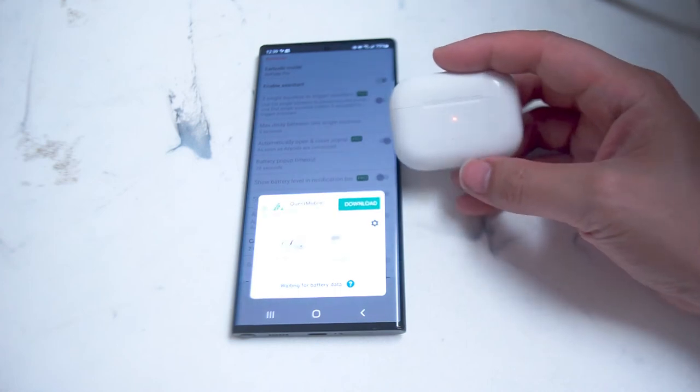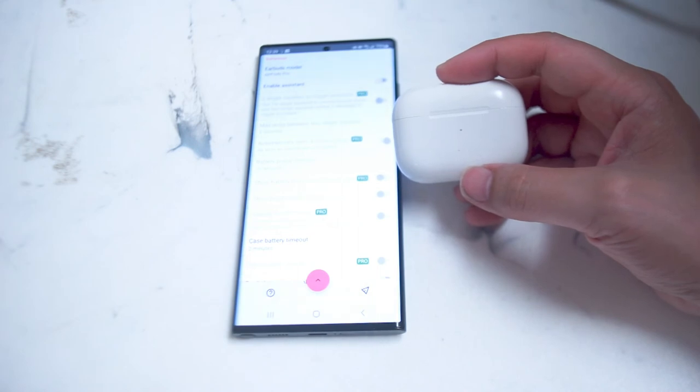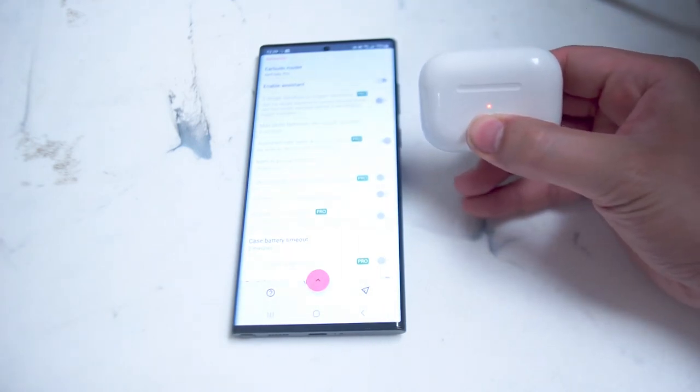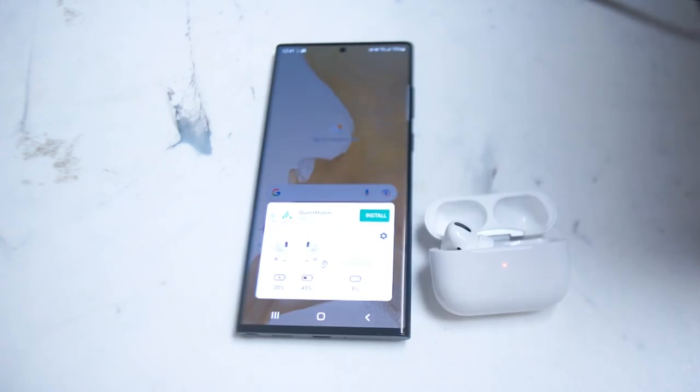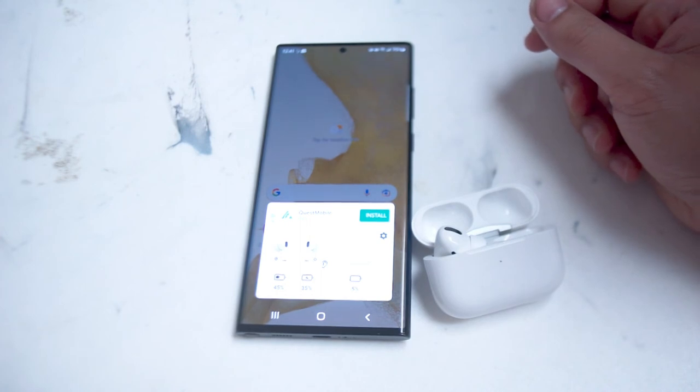From there you'll notice that Assistant Trigger will automatically sense the AirPod Pros and you'll see a pop-up waiting for battery data. When the AirPod Pros case is opened with Assistant Trigger turned on, it will show the battery readouts of both the case and the two AirPods.